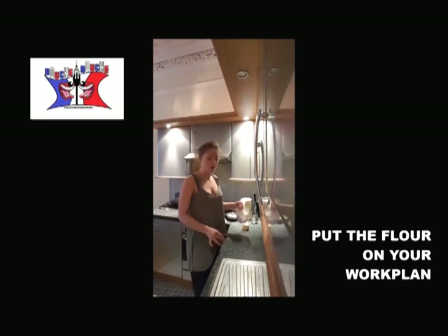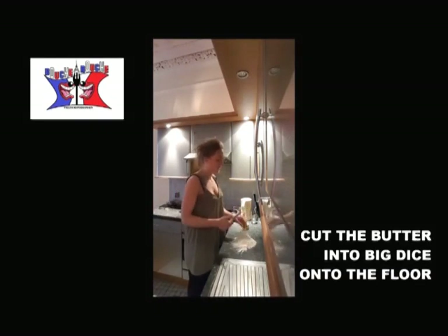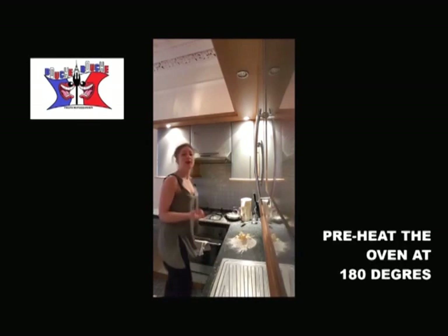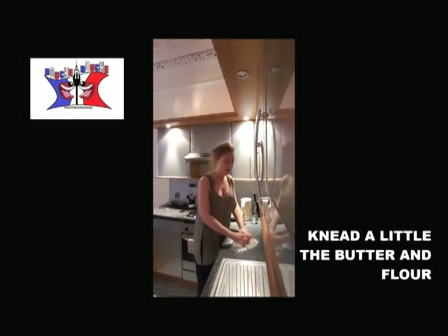Step two: you spread your flour on your work surface. You cut the butter into pieces onto the flour, like for the shortcrust pastry. You preheat the oven at 180 degrees and you start to mix the flour and the butter together.